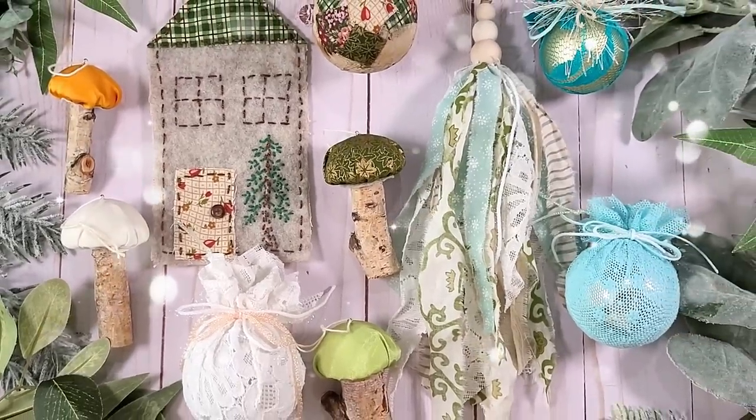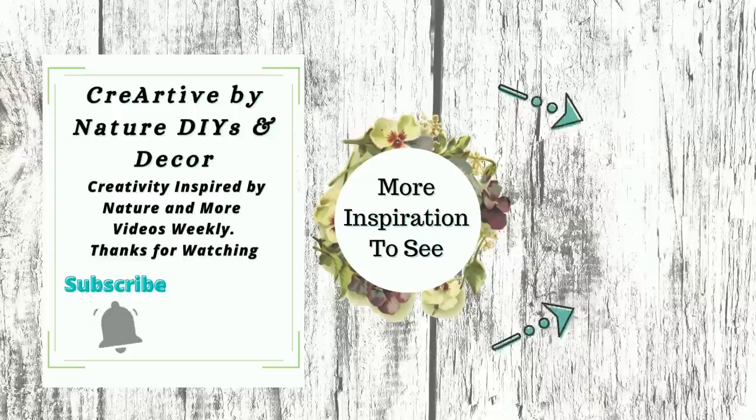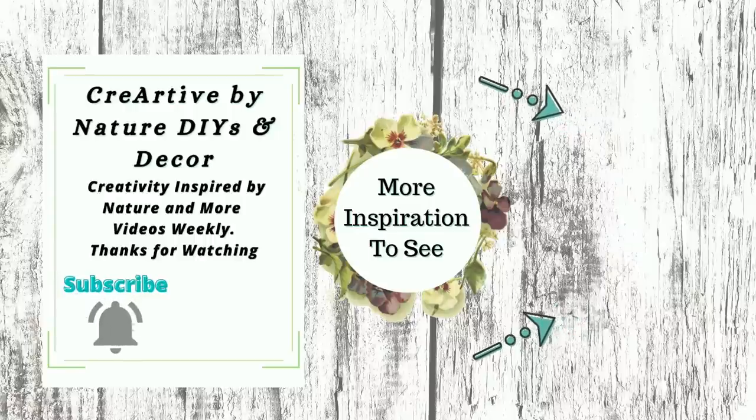As always, I would love to know which one is your favorite. Here is some more ornament inspiration for you here to the right, and we'll see you in the next one. I appreciate each and every one of you for being here today. Take care, bye!